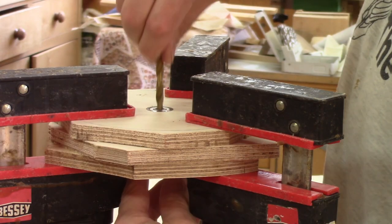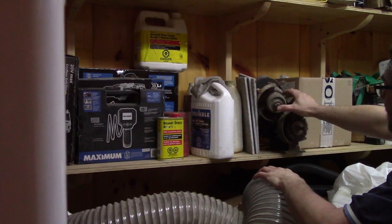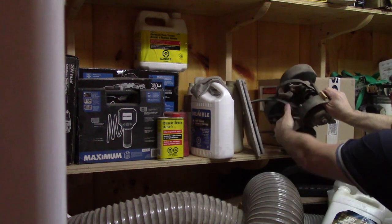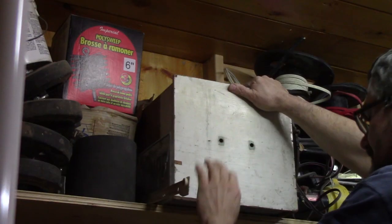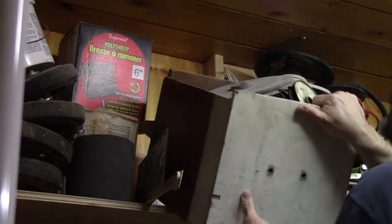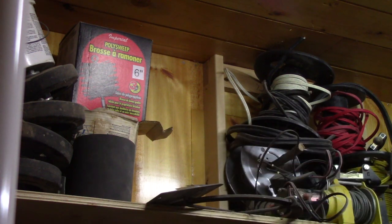When I'm satisfied that there's no glue left, I can go into the shed and get an old bench grinder that I had stored in there. But it's a motorless one. No problem — I have a motor lying on the floor of my shop. But its pulley is way too big for my taste. Again, no problem. In the shed I have a box full of pulleys.